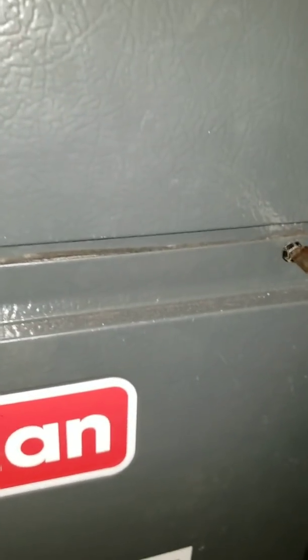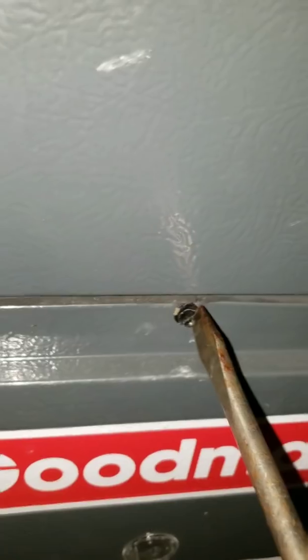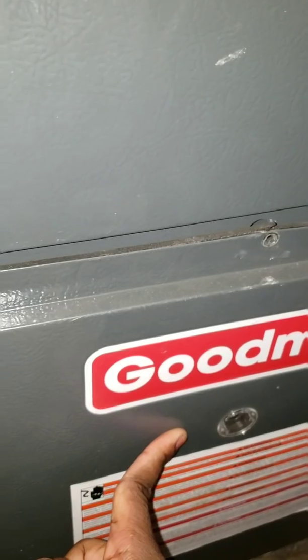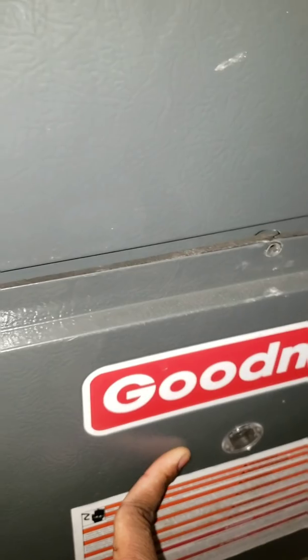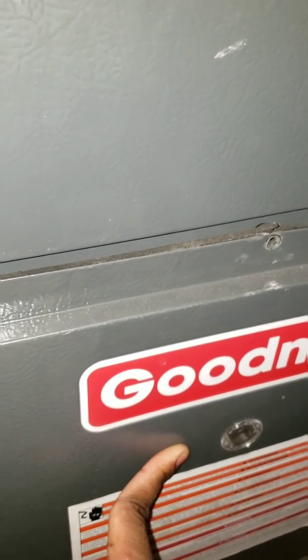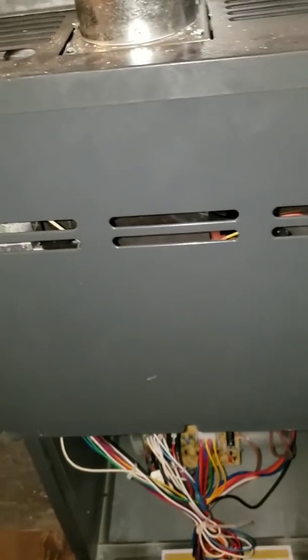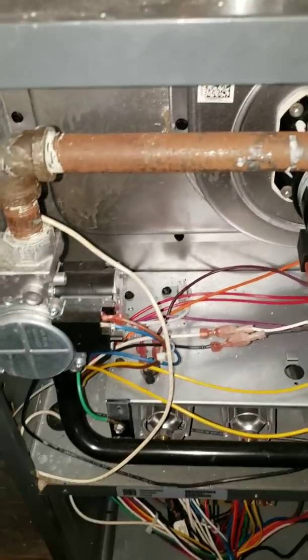It's really difficult to record and work on the furnace at the same time, so bear with me. Now that the screws are out, I'm going to pull this panel down. Whatever you do, please make sure you separate the screws because there are different sizes — the ones on the outside are the same size, but the screw for the flame sensor is a different size. That's the bottom panel. To get the top panel off, just give it a little wiggle and pull — it comes right off.